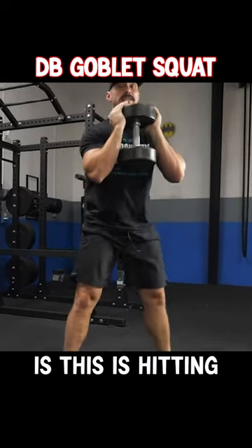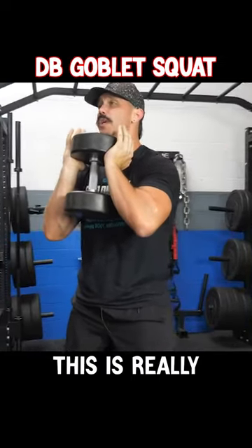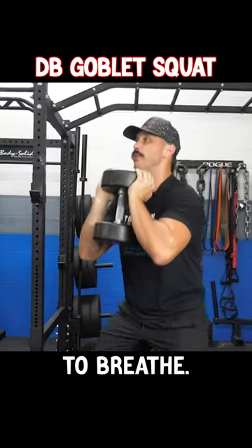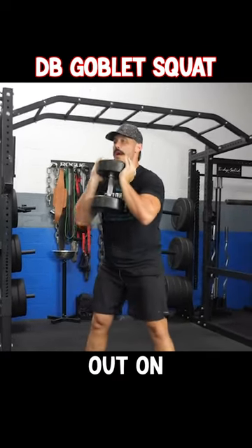What we're training here guys is this is hitting glutes, hamstrings, quads, and core is engaged obviously. This is really a full body movement here. Down and up. Make sure to breathe in on the way down, out on the way up.